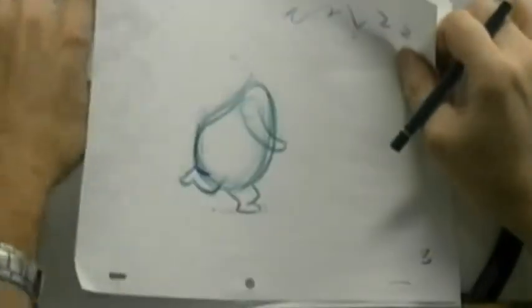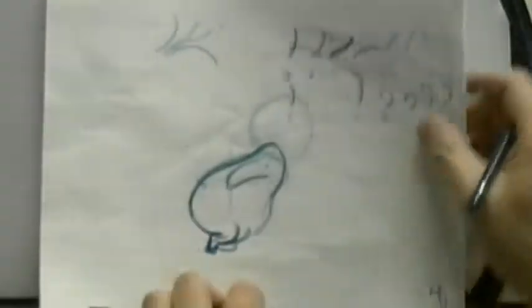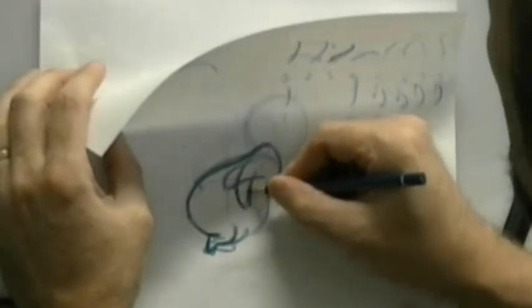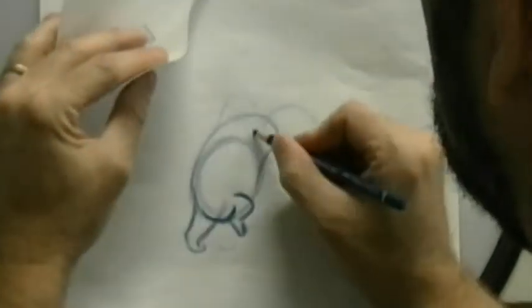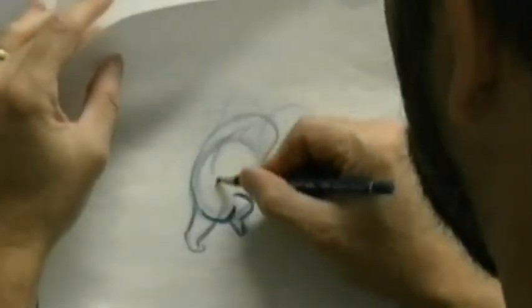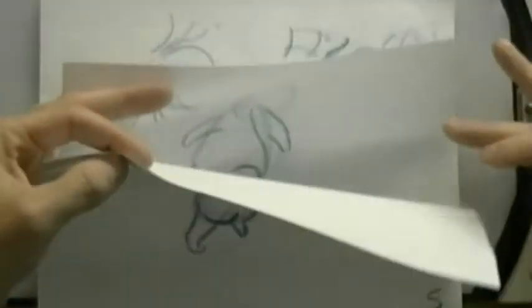For number four I'm going to modify it slightly so it doesn't swing back quite so violently — right about here instead. That's better. Then I can go from four to six, with my path of action on the shoulder going from here up to here, and make it look like that.